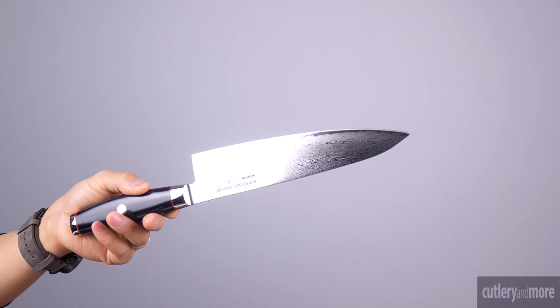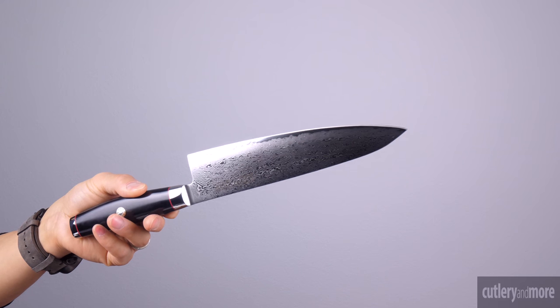The next three knives all feature an SG2 micro carbide powder stainless steel for their cutting edge. Powdered steel is used because it ensures a high degree of purity and strength.